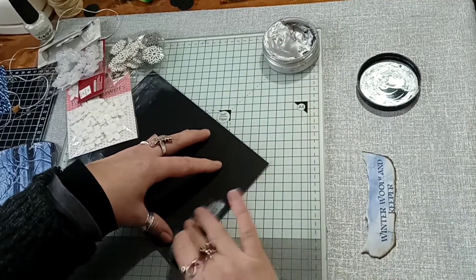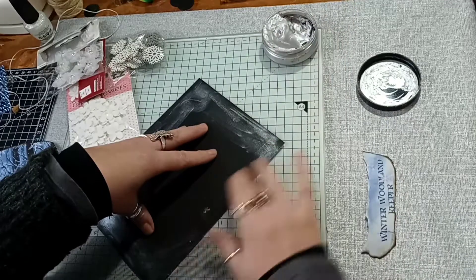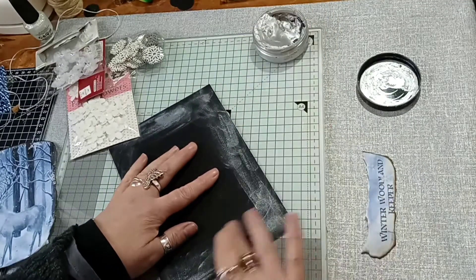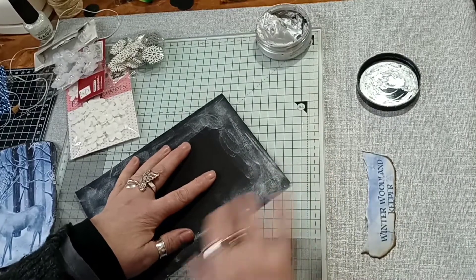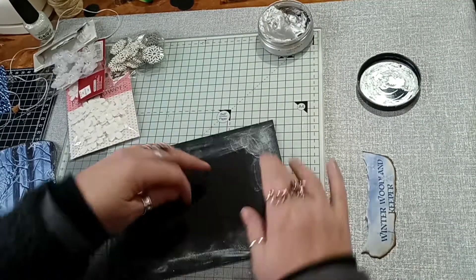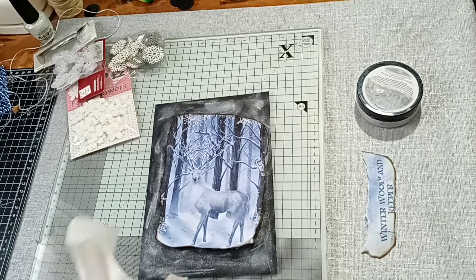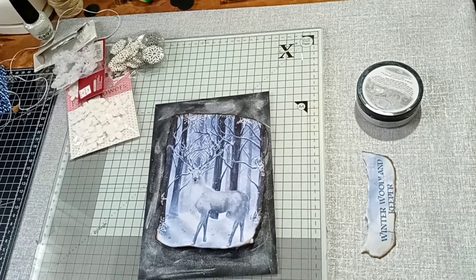Nice, nice. It's gone quite dry, mine has now — it dries out so quickly. Let's just see how that looks. That's fine, I'm happy with that. Let me just grab my tissue as I end up with silver flakes everywhere. I may have to light the fire if I don't warm up soon.